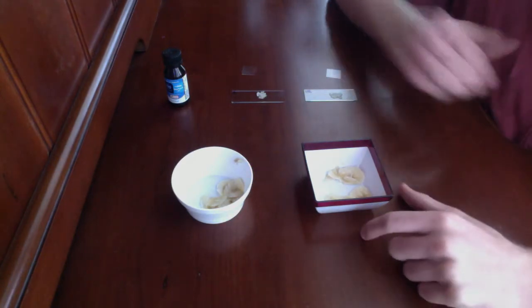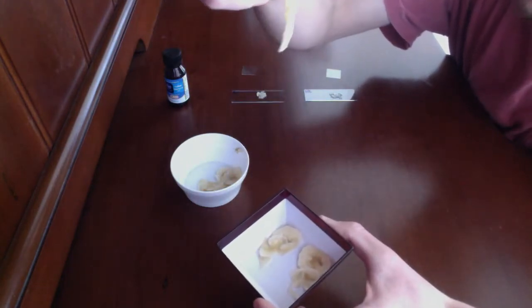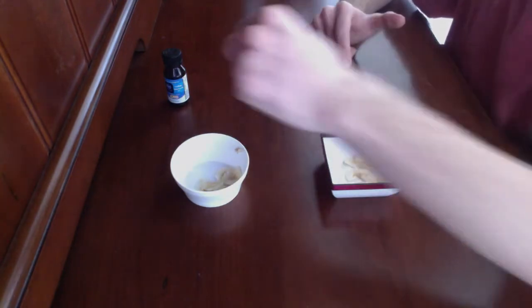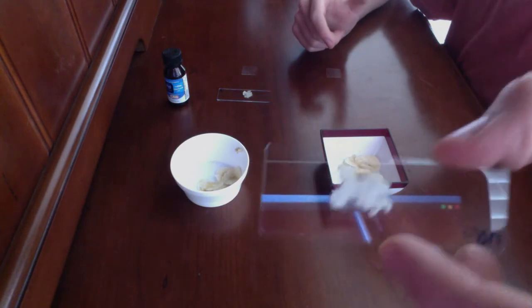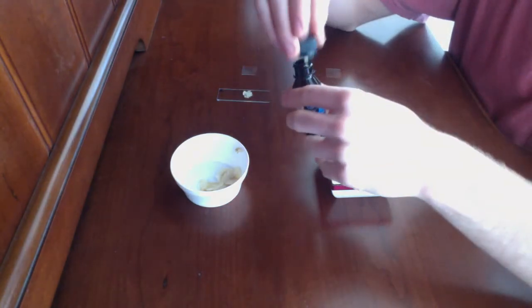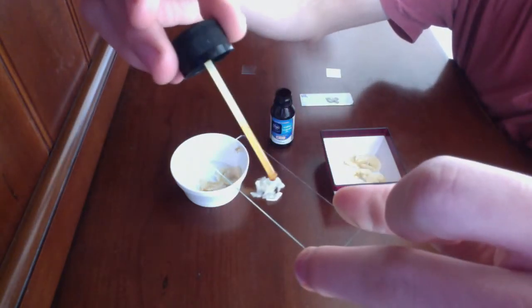What I have here are the ripe bananas already sliced and the unripe bananas already sliced. You want these to be almost paper thin so that the light from the microscope is able to penetrate through the sliced bananas. I've also placed one slice of the ripe banana on a slide and another slice from the unripe banana on a slide. Now open your iodine tincture bottle and place about one or two drops of the iodine solution on top of your bananas.